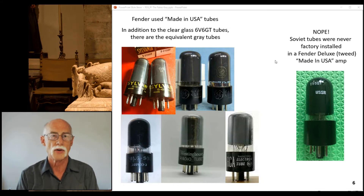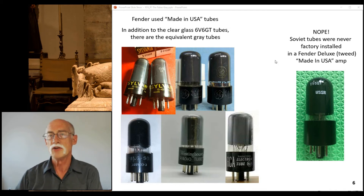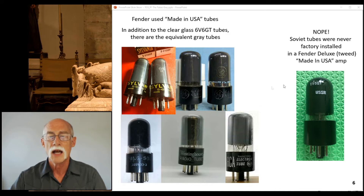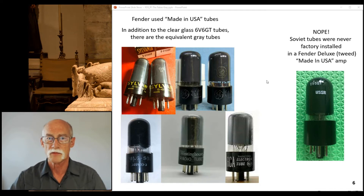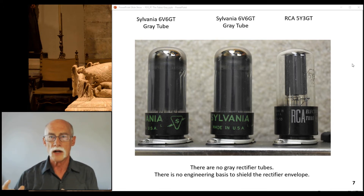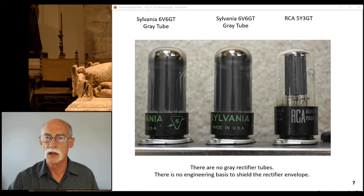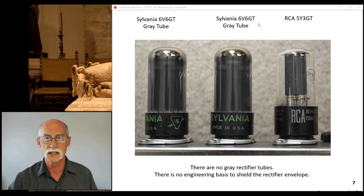As we just discussed in the previous video, even though the Soviet Union had their own version of the gray 6V6 GT, you would not find it factory-installed in a Fender Deluxe Tweed — it's not made in the USA. This is a 6V6 GT/G. You won't find a gray tube for a rectifier — there is no engineering basis to apply a graphite conductive coating inside a rectifier tube. There is a reason for coating the inside of a 6V6 GT, and GT are the operative letters.